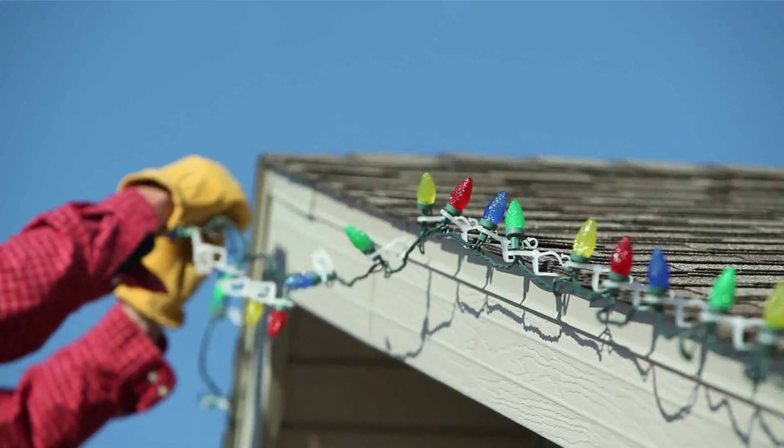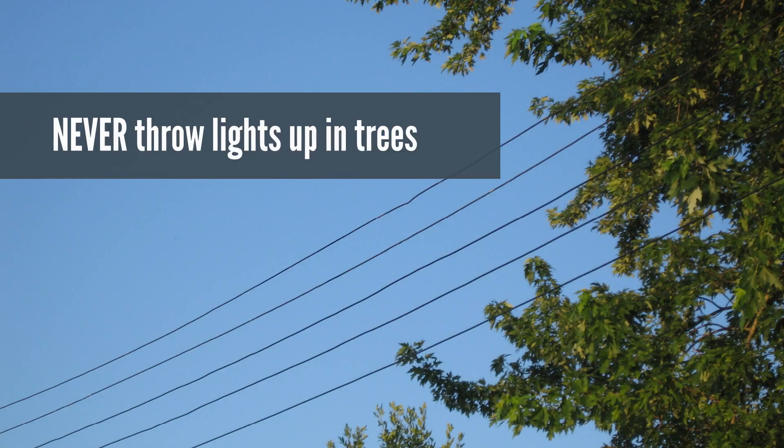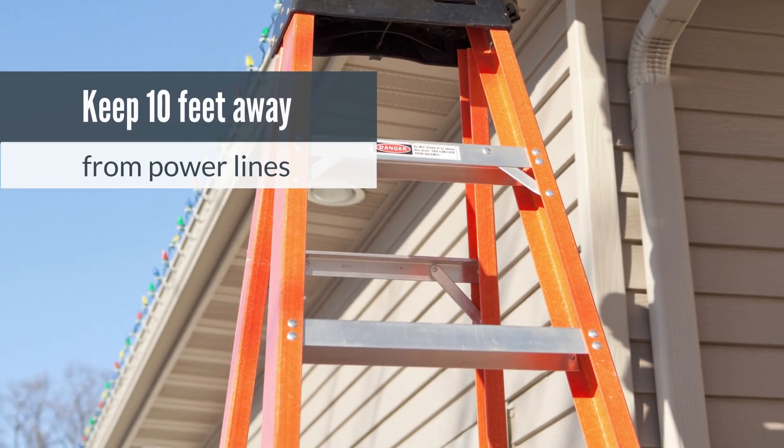When decorating outside, look up and around and never throw lights or decorations into trees near power lines. Be sure to keep yourself and ladders at least 10 feet away from power lines.